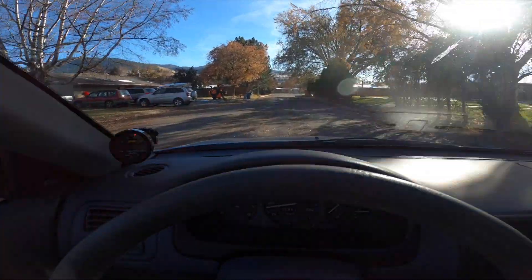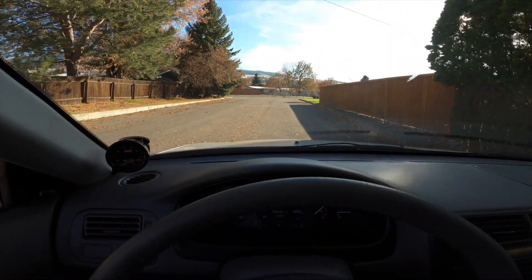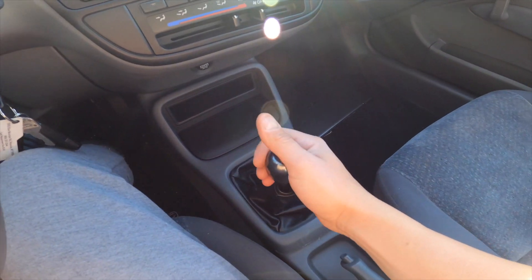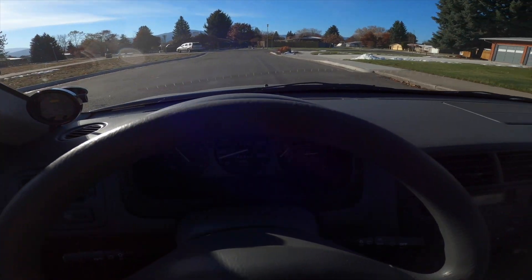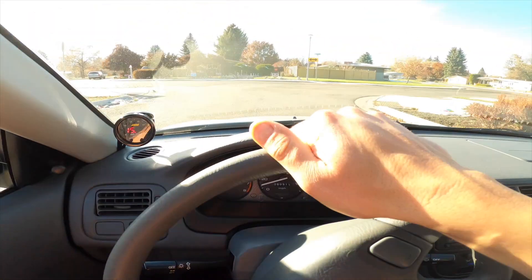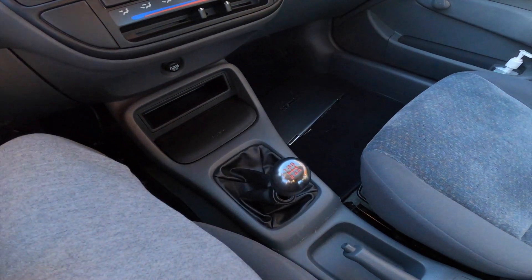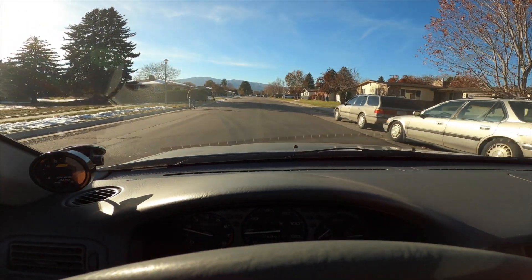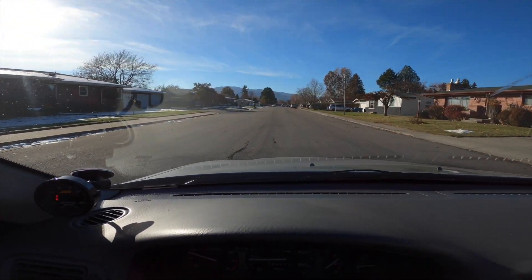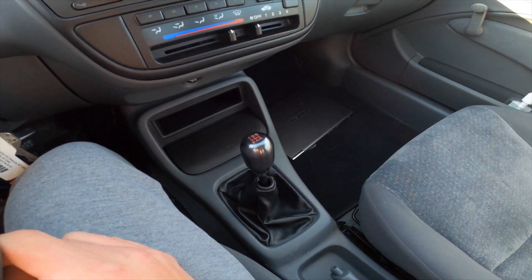I've been driving around for 20 or 30 minutes with the stock shifter installed. Right off the bat it is noticeably different than the hybrid unit — the hybrid definitely has shorter throws and feels notchier, more connected to the transmission. But with that I was also getting that vibration I wasn't fond of. This unit does not feel bad, it's just different. It works the way it's supposed to. I like the way this feels — I'm going to cut my losses and move on.